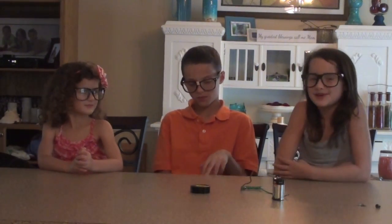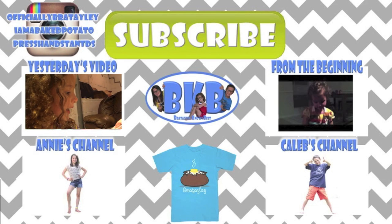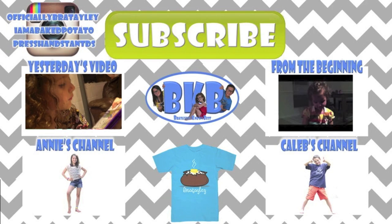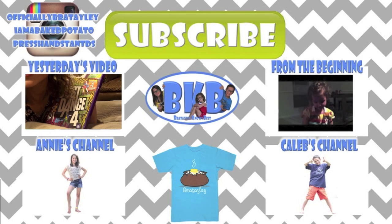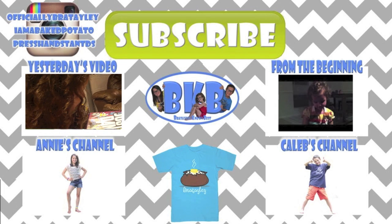What should we do for our next episode? Comment down below. Push the yellow button. Everybody sing along! I am a baked potato, baked potato, baked potato! Yay! Bye! Thanks for watching.